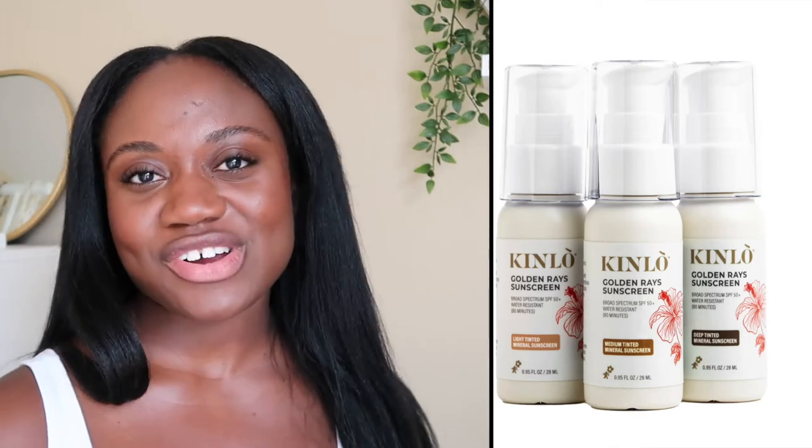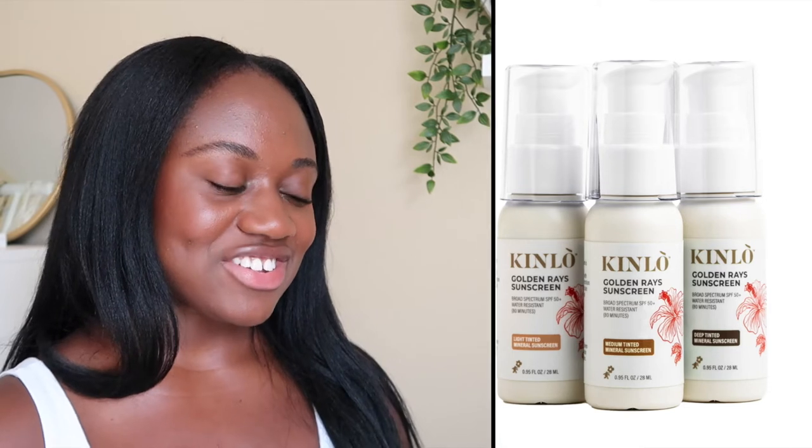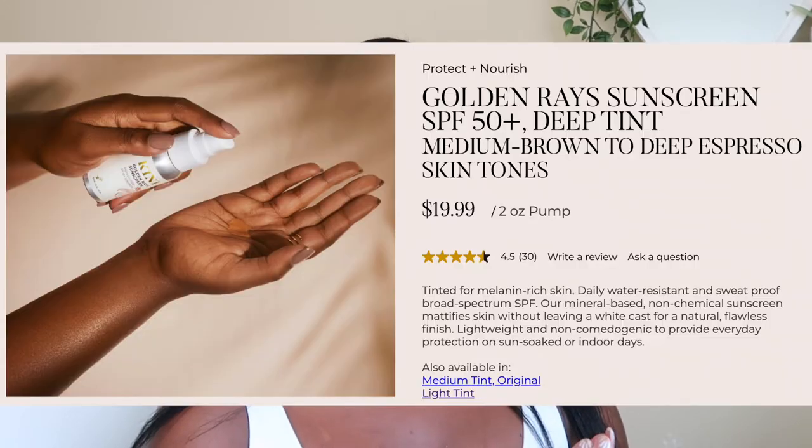Hi guys, welcome back to my channel. My name is Benanen and for today's video we're going to be reviewing the Kinlo Golden Rays Tinted Sunscreen SPF 50. This one had some pretty good tints as far as how it looked on the bottle, so I was excited to try it. It was created by tennis star Naomi Osaka.